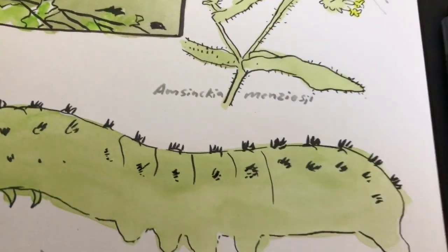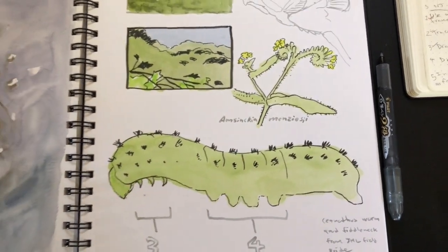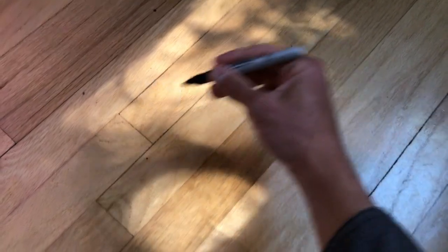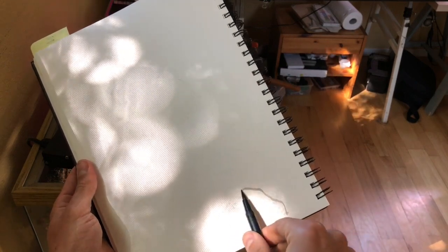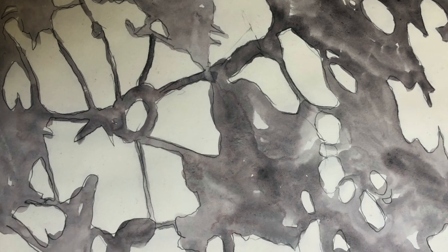In this video I'm going to give you 10 drawing prompts to have more fun and get more done with nature journaling at home. Look at those cool shadows - instead of just drawing with a Sharpie right on my hardwood floor, I've backed up to where the shadows hit in a way that I can draw. I'm going to outline them. The leaves are moving so it won't be totally precise, but this is a good warm-up and also creates an abstract pattern on your page.